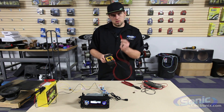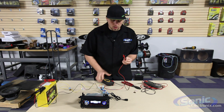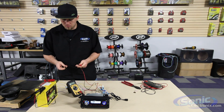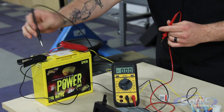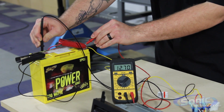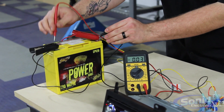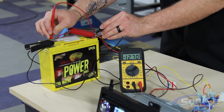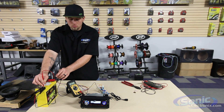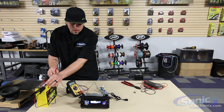On the multimeter you'll see two test probes — we have negative and positive. Now it doesn't matter if we reverse these. If I were to check the voltage of this battery, I should be getting 12 volts. Attaching my positive test probe to the positive side of the battery, I see 12.7 volts. But if I were to reverse it — ground test pin to the positive, positive test pin to the ground — we'll see negative 12.7 volts. This won't hurt the meter or the device. All it is letting you know is we've got the test probes reversed, meaning this wire is actually positive and this wire is actually ground.